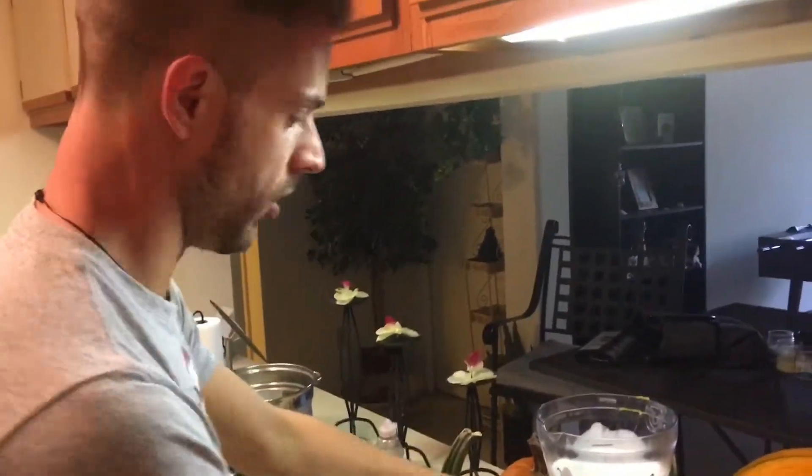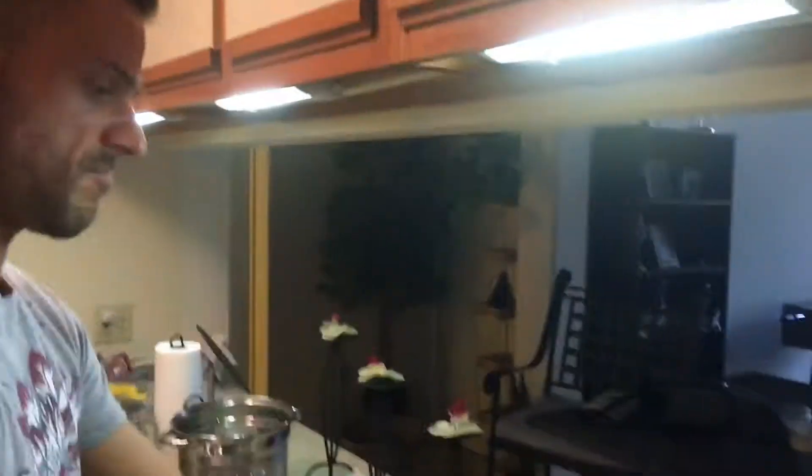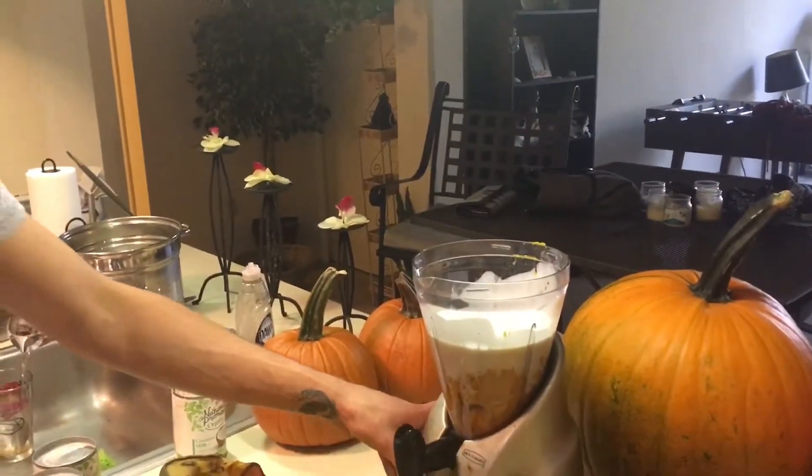Let's give it a twirl. It's helpful when electricity is in use. Here we go, and we're going to do this. Go!